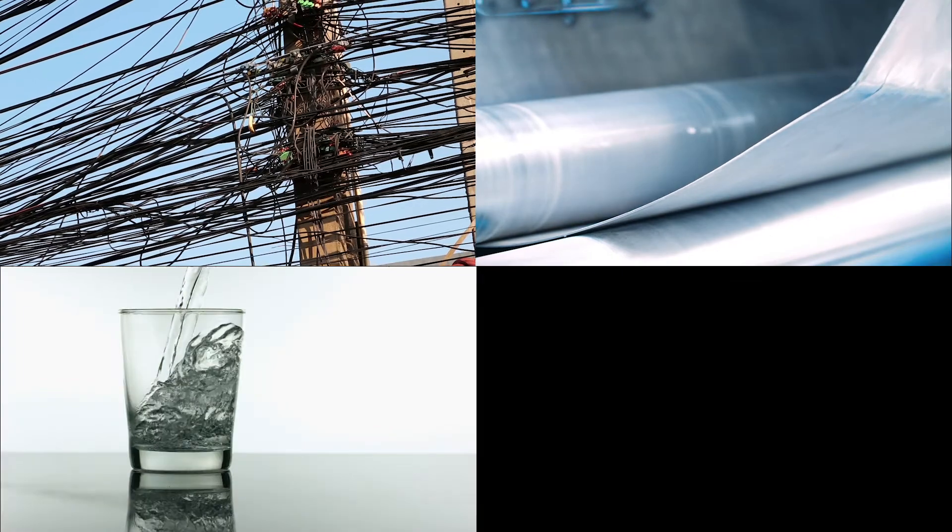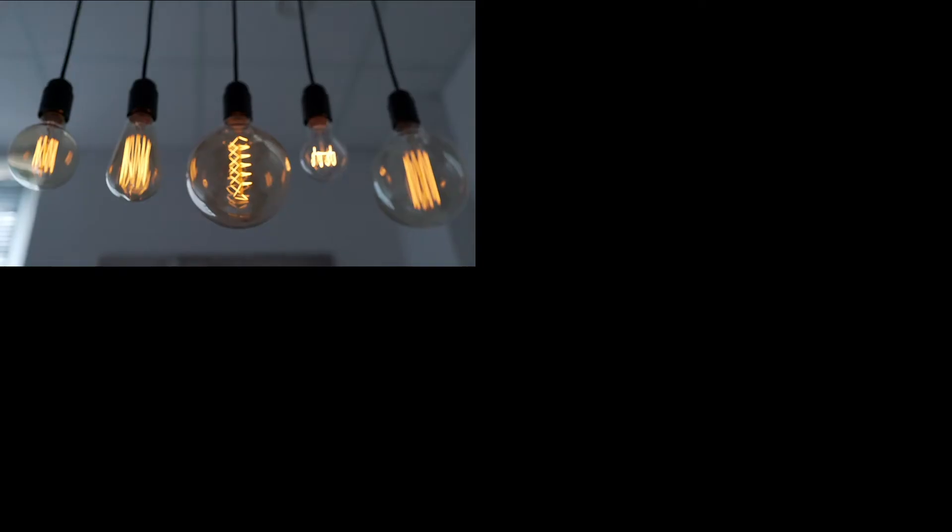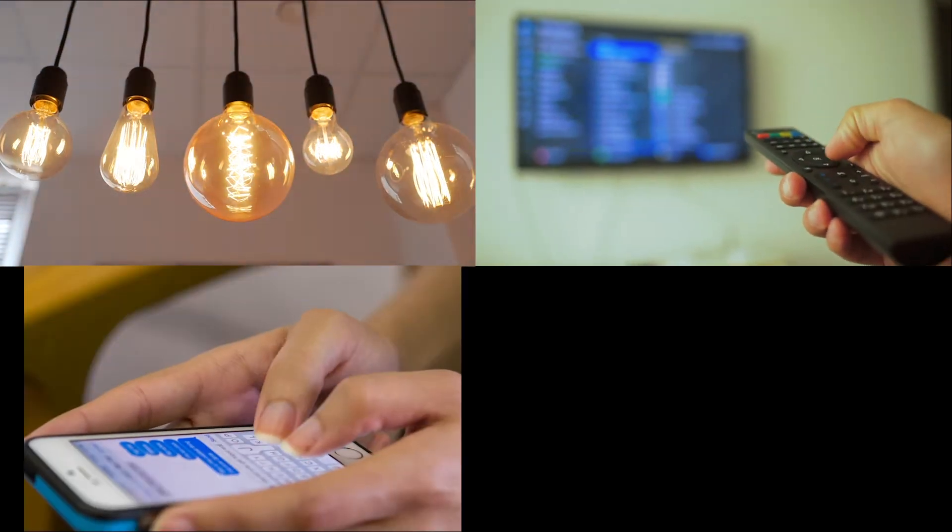Conductive materials are the materials that help to move the flow of electrical current from your power source through the circuit. For example, wires, metal, water, the human body, and Play-Doh. And finally, the load, which draws electricity from a power supply to turn on, light up, or start moving. For example, a light bulb, TV, cell phone, or iPad.